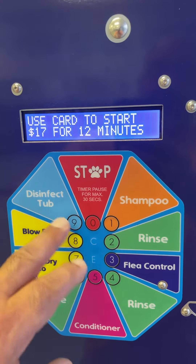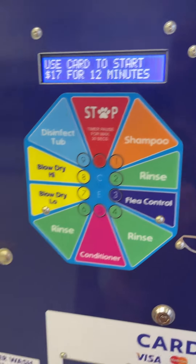you're going to go to rinse, then flea control if you choose, rinse again, conditioner, and rinse again.